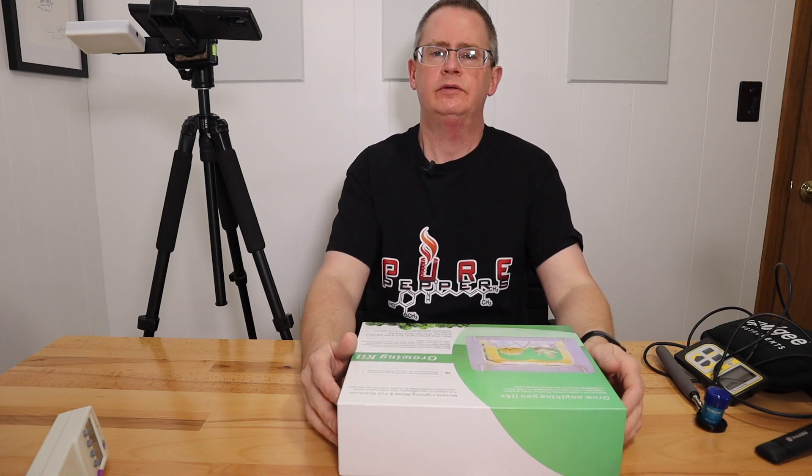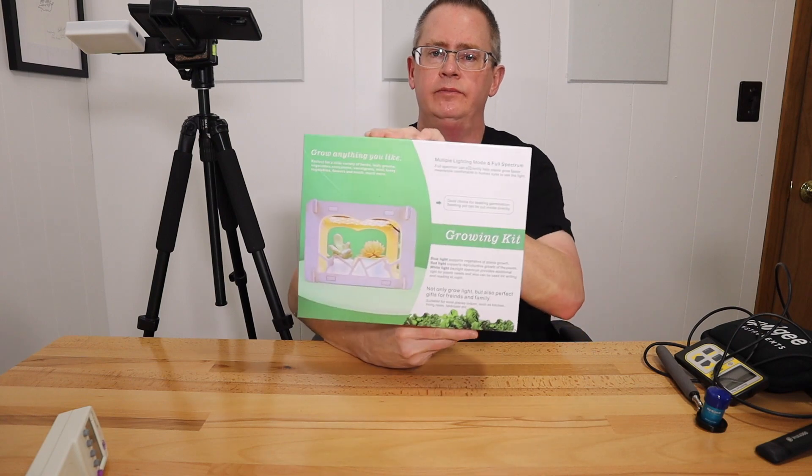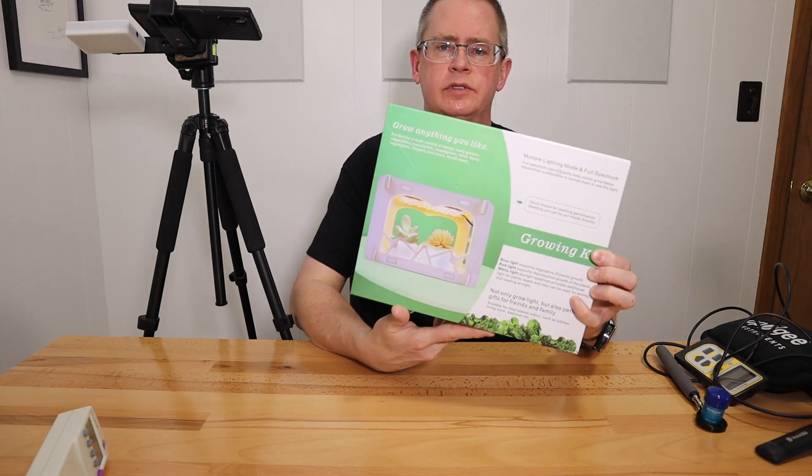Hi, this is Peter Stanley. Welcome to my channel. Today I want to take a look at this small growing kit by Nilo. Nilo sent this to me to review — you can get it on Amazon.